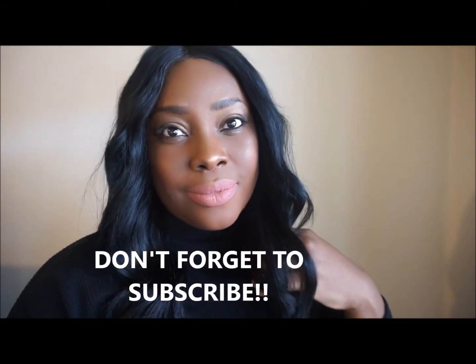This is the final look, guys. Thanks for watching, and the product description will be in the description box below.